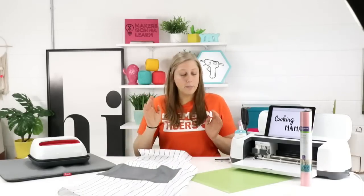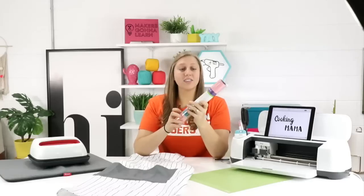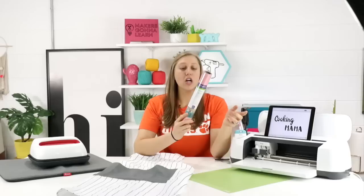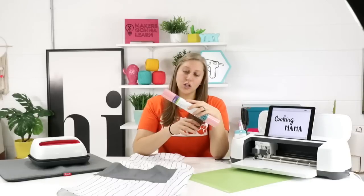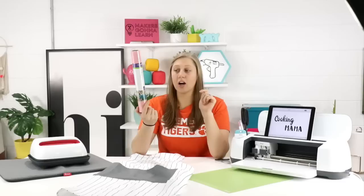Today we're going to iron-on this beautiful apron. We're using everyday iron-on — Strong Bond — and it is in the color Matte Blush, which I think is beautiful. I haven't seen this color before, so we bought a couple of rolls of it. I'm super excited — I think it'll look really good on this apron.